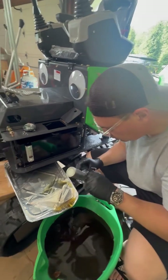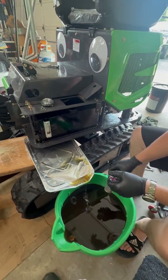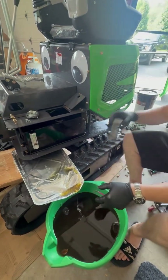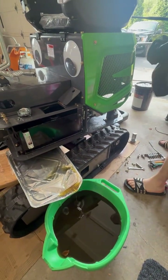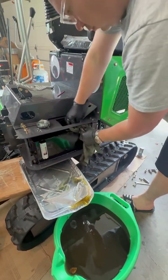We already changed out the motor oil, but now we're checking out the hydraulic fluid because it's pretty much just vegetable oil. When you get one of these, the first thing you want to do is change all your fluids because they're cheap stuff from China. Replace it with some good high-quality hydraulic fluid.